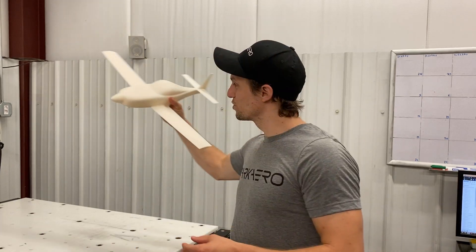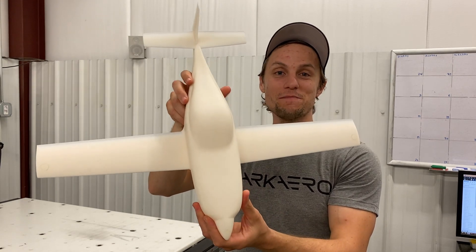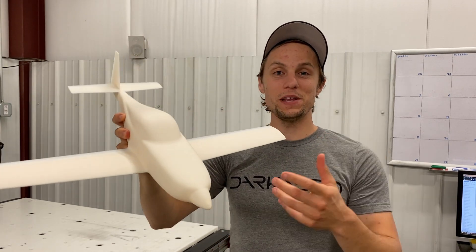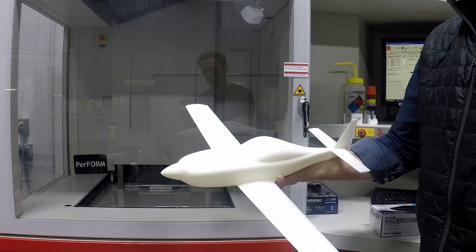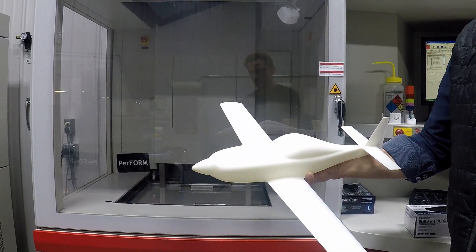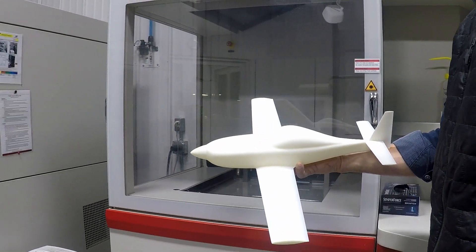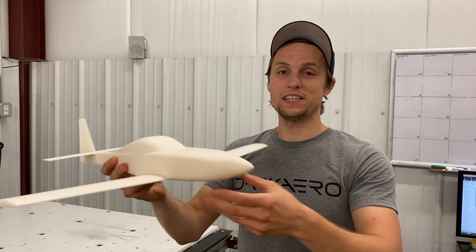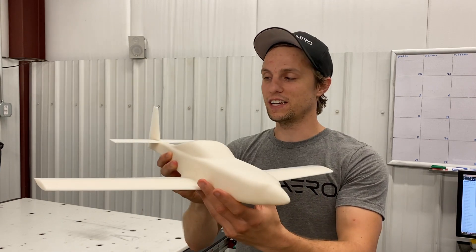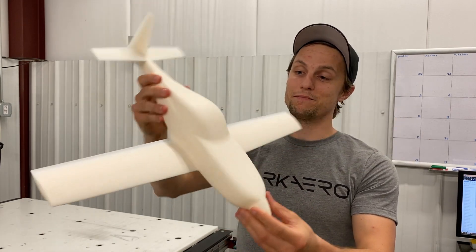Our next example is a bit more exciting — this is a 1:12 scale model of the Dark Arrow 1 itself. This was 3D printed using a process called SLA, or stereolithography. With that process, you've got a bed of resin and a laser. The laser shines layer by layer, curing the resin from top to bottom until you have your entire model. This is a wind tunnel model, and the nice thing about SLA is that you get finer print resolution and a more robust material for an application like wind tunnel testing.